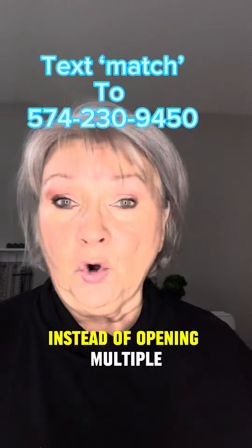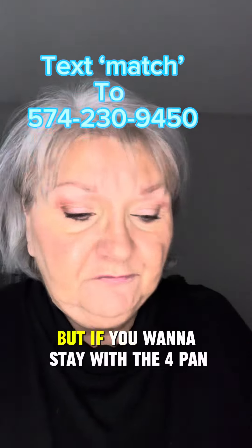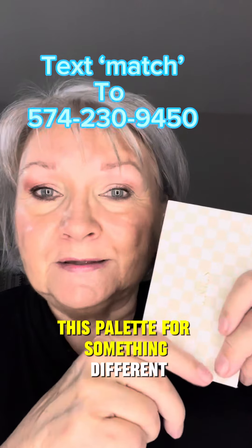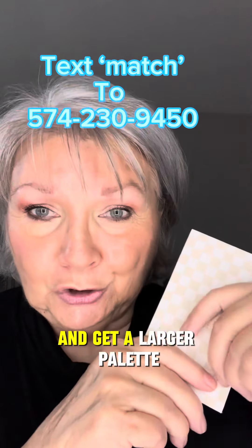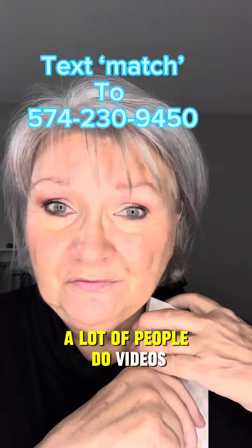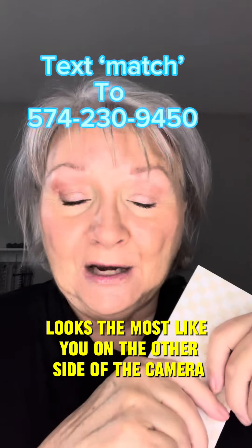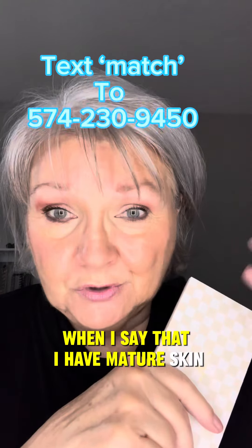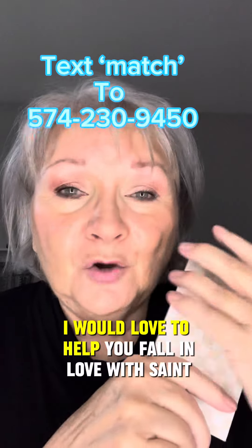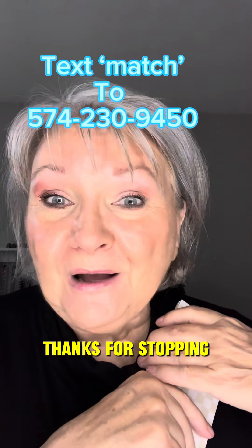Instead of opening multiple palettes and containers in the morning, I open one and that's it — everything is there. I recommend going slightly larger than the basic four-pan because it allows room for expansion, and I'm pretty confident you're going to love this product and want to expand your wardrobe. I would love to be your artist. My name is Kathy, I'm 72 years old, and I know what I'm talking about when it comes to mature skin. I would love to help you fall in love with Seint the way I have and get a minimal look but still look put together. Thanks for stopping — hope to see you soon. Bye-bye.